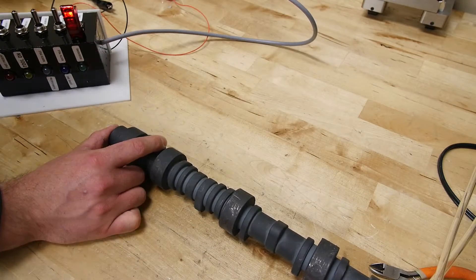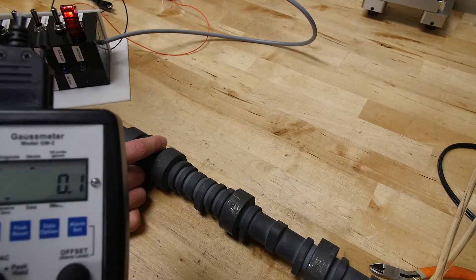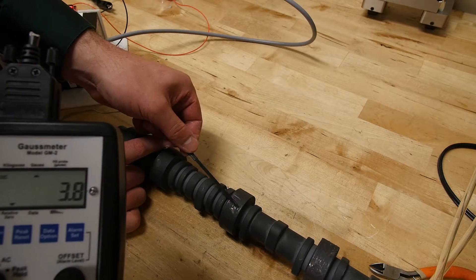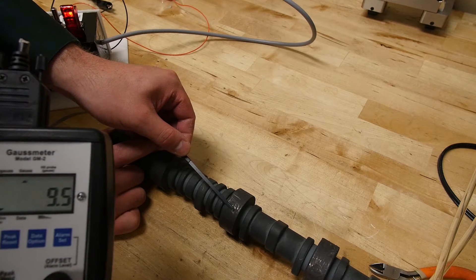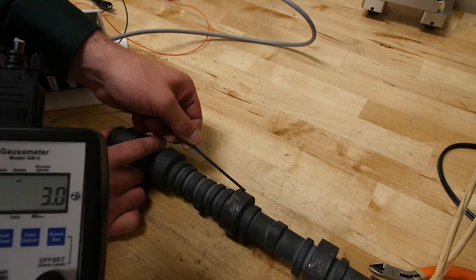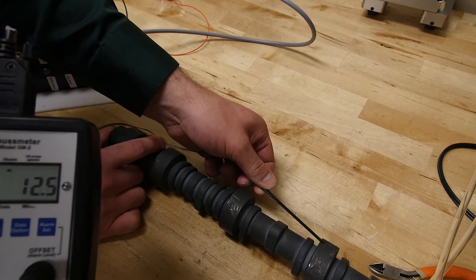Now I'll take the unit off and take the Gauss level readings again. As you can see, we're now under 5 in most areas, and there might be a couple of spots that jump a little closer to 10, but in general pretty much all below 10. I'll show the other side as well.